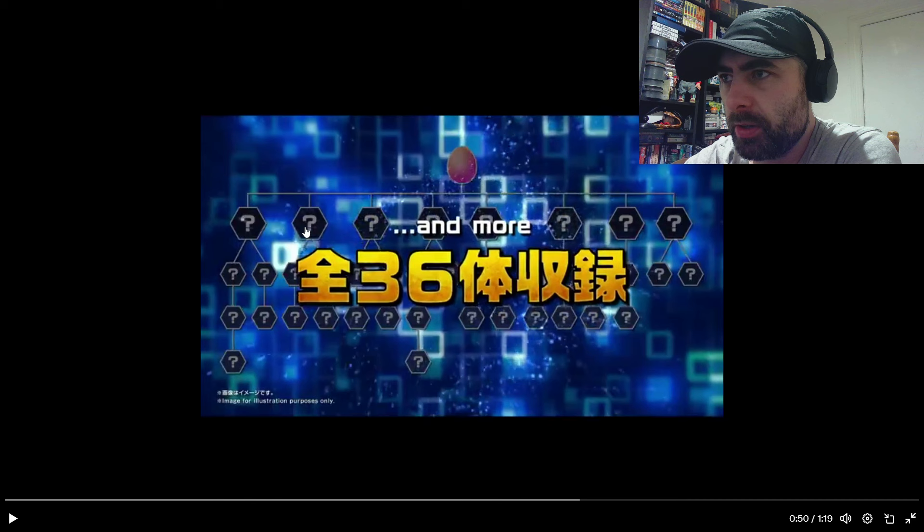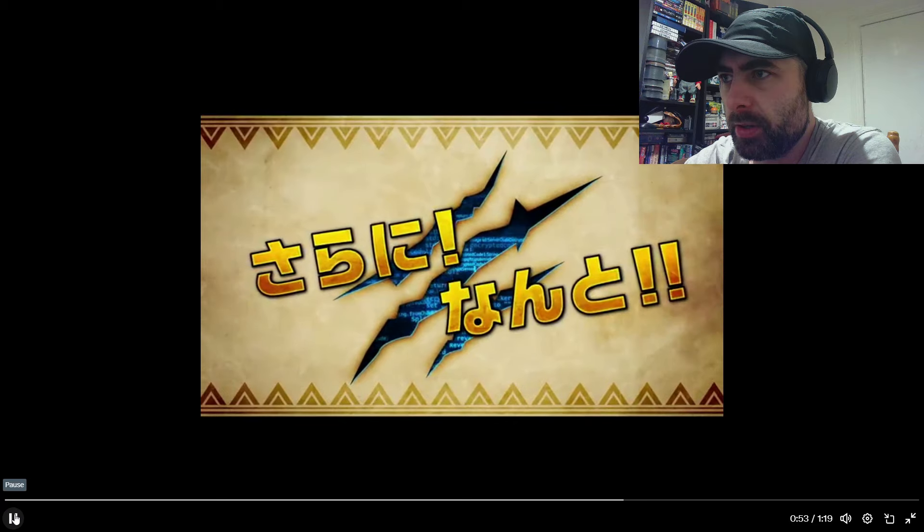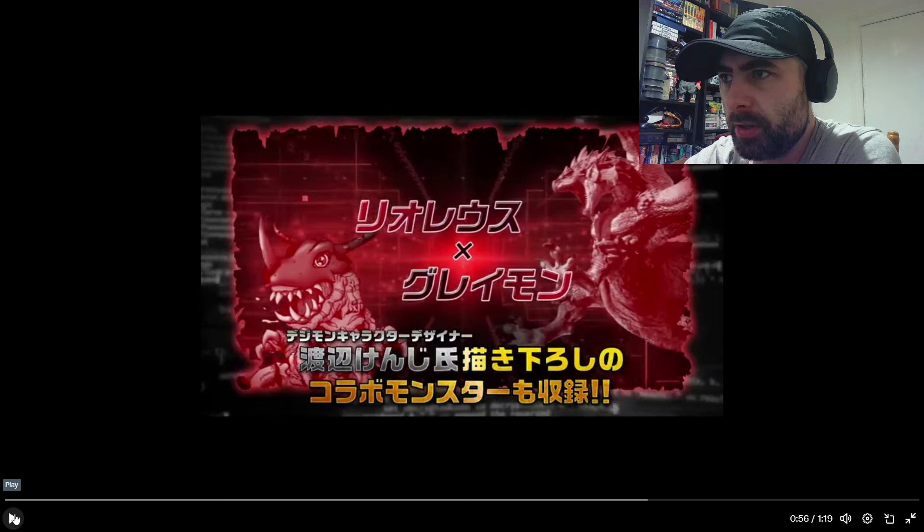So there are 36 monsters on the device, which is pretty decent, especially compared to what we got with the Version 20th. The color devices do so much for the V-pet — if you're interested in V-pets, having a color device is just a fun new gimmick, just seeing all these new different designs in color. Now that they've done a crossover with another brand, it makes me kind of want to see more. I'm excited to see what they do with this.